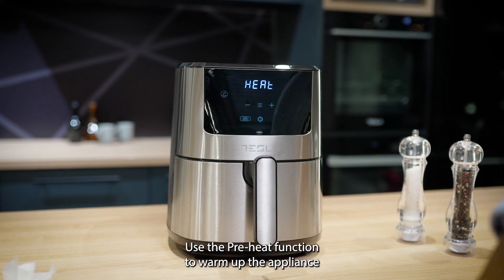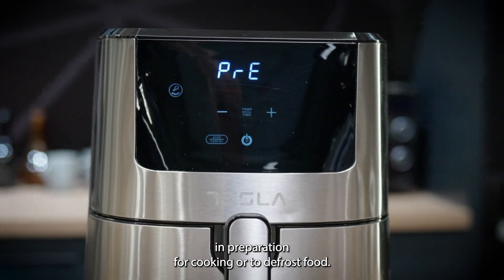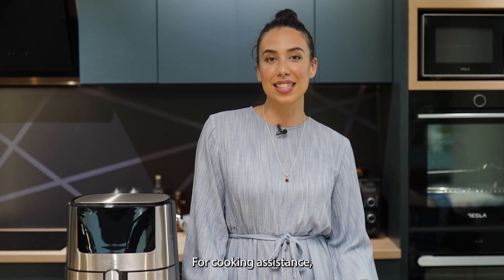You can set the timer up to 60 minutes. Use the preheat function to warm up the appliance in preparation for cooking or to defrost food. The Tesla air fryer will let you know when it's ready via a sound alert.